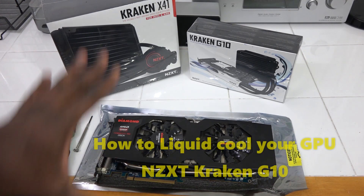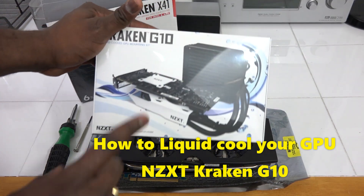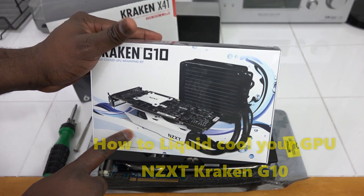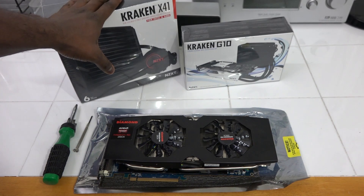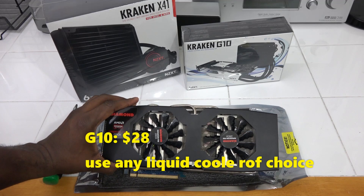Hey guys, it's Dundee and today I'm going to show you how to actually liquid cool your graphics card. I'm using the Kraken G10, which is a solution to use with any liquid cooler — in this case I'm using the Kraken X41 — to actually liquid cool your GPU.